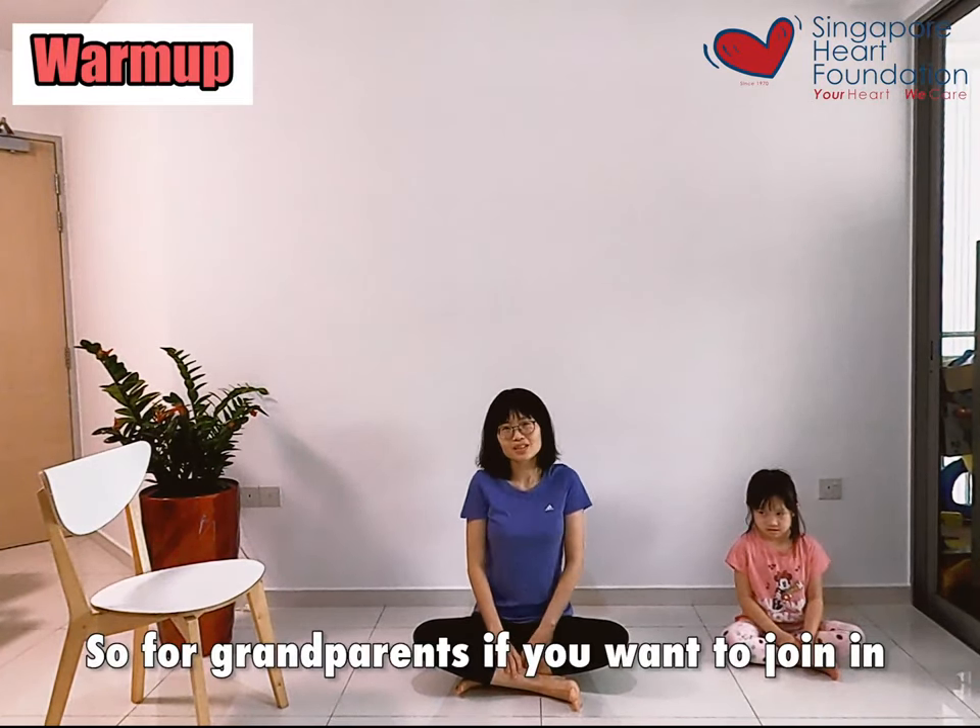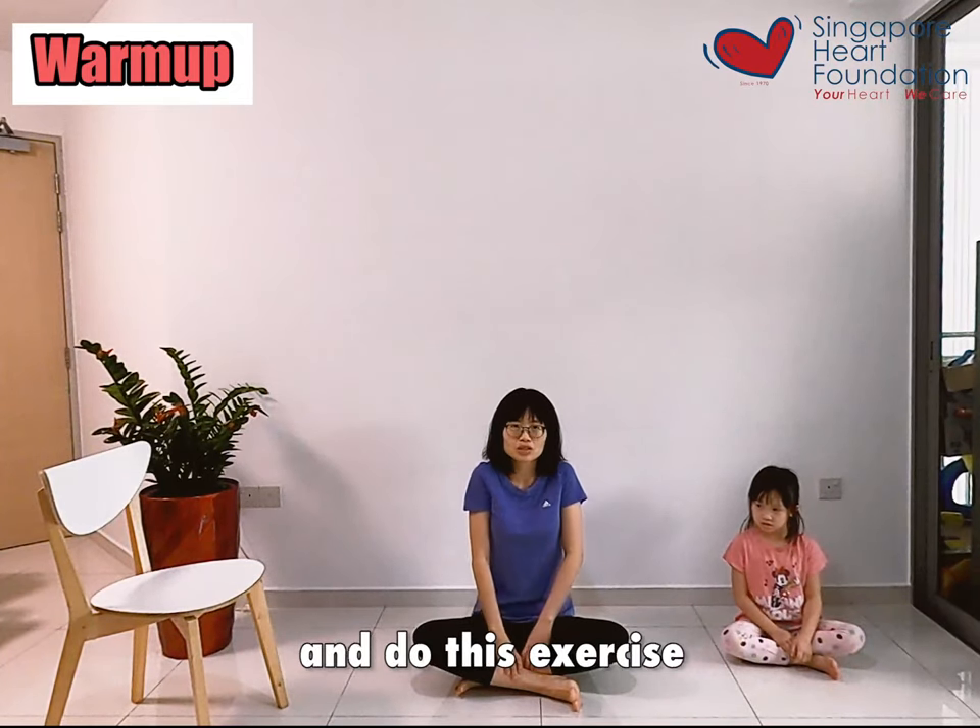So for grandparents, if you want to join in, you can sit on the chair and do this exercise.